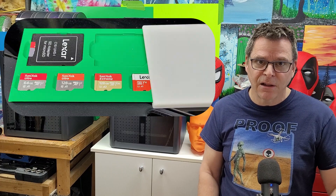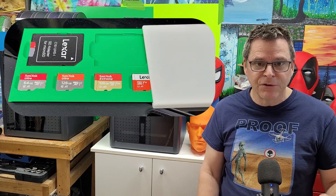Tip number two: the SD card that Bambu Labs ships with this printer is a piece of crap — get rid of it. Get yourself a good quality SD card. It's not a matter of if that card will fail, it's when. I'm a huge fan of SanDisk and Lexar; I use them in my printers, my drones, and my phones.